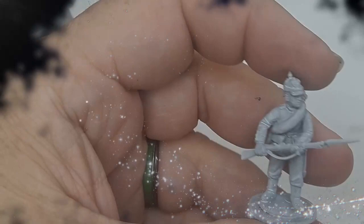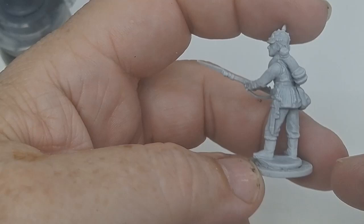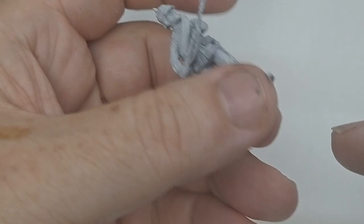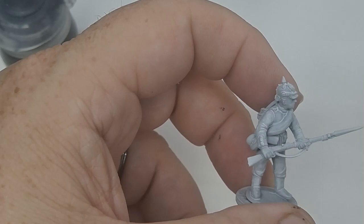Hey, how's everyone doing? Today I'm going to do a quick paint on an 1871 Prussian infantry miniature from the Franco-Prussian War. This is a Perry miniature. I've got a base — I use a penny — because they're going to be individually based. It's primed with white primer. I'm going to use contrast paints to do a quick paint on them to show you how fast you can paint up a unit.